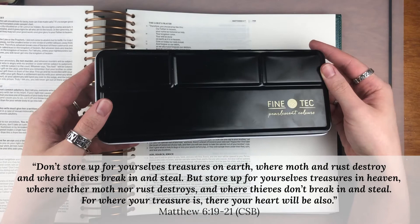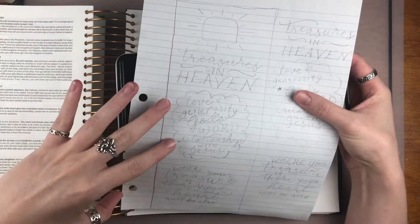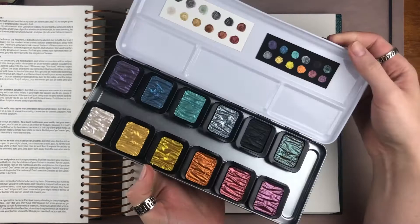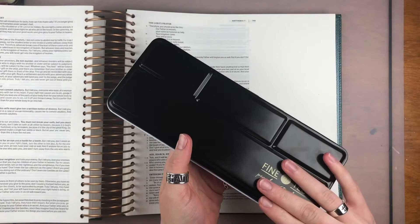We're going to be using the Vinitech metallic watercolors. I've already sketched out some key parts of this verse, so it's ready to go. We'll use the watercolors to paint the words into the margin. You can see how pretty and shiny they are.